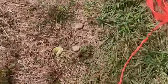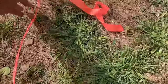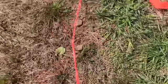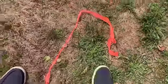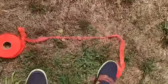I'm going to use flagging tape to highlight it a little bit. This tape is basically showing the direction between these two rocks.